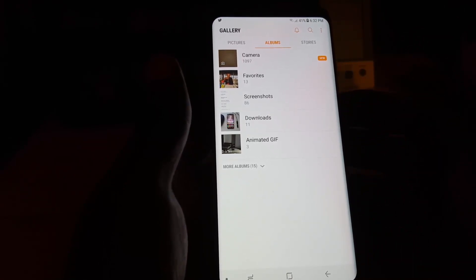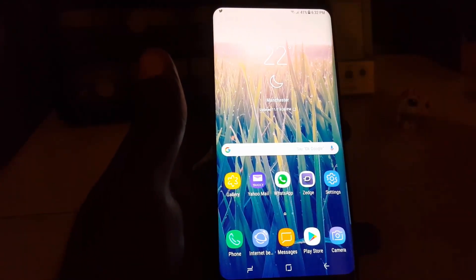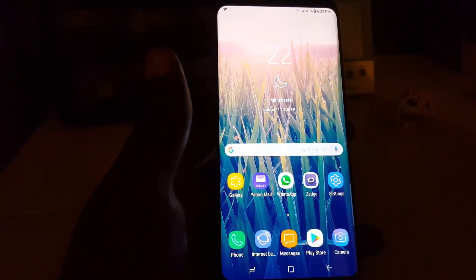So that's how to hide folders or albums using the new updated feature in the Gallery app on the Samsung Galaxy S8, S8 Plus, and Note 8. See you next time, guys — bye!